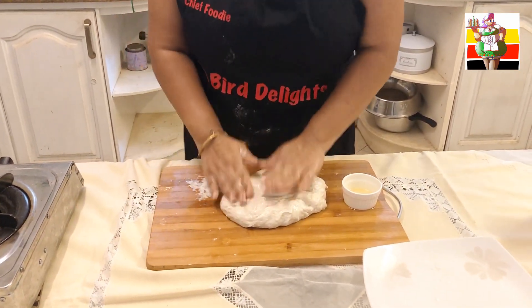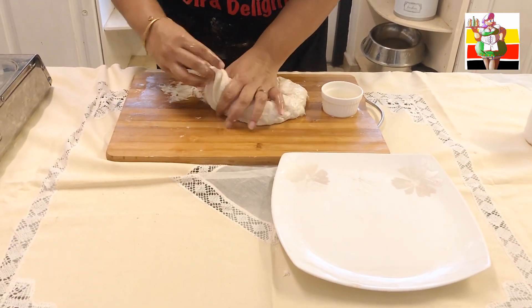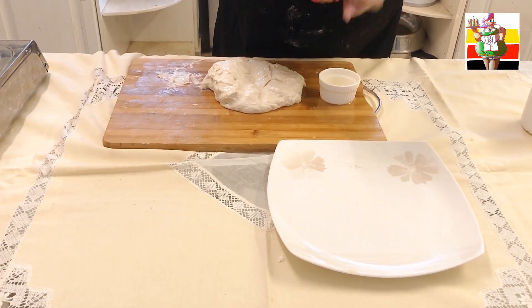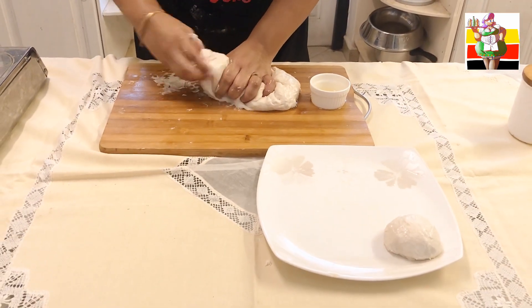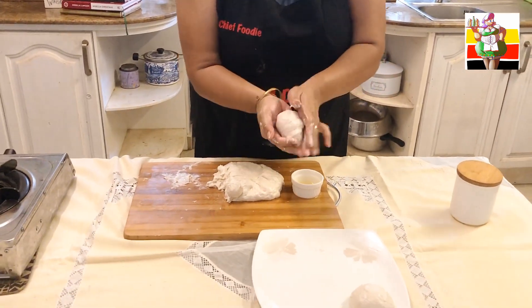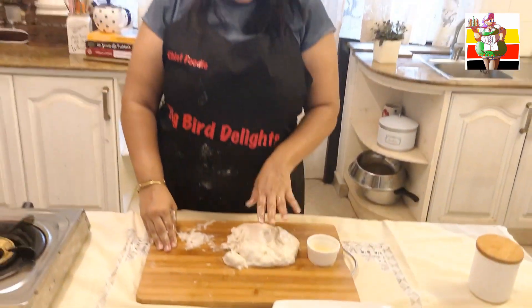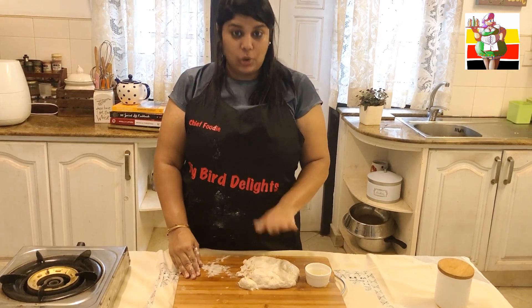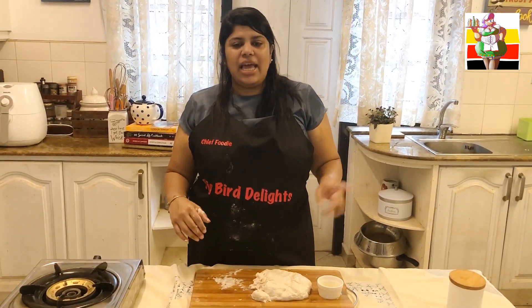I have kneaded this dough for 10 minutes so it is quite soft now. Grab a plate, oil it really well, and then grab the dough from the edge and squeeze out a ball with your hand — just create a tiny ball. It just needs to be somewhat equal. Make all the balls — you should get about 8 from 3 cups of flour. Brush them well with some more oil because they have to remain very oily. Cover and keep on your counter for about 3 hours if possible, then I'll be back to make the rotis.